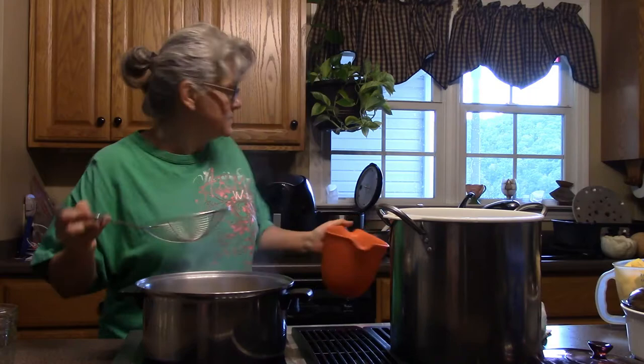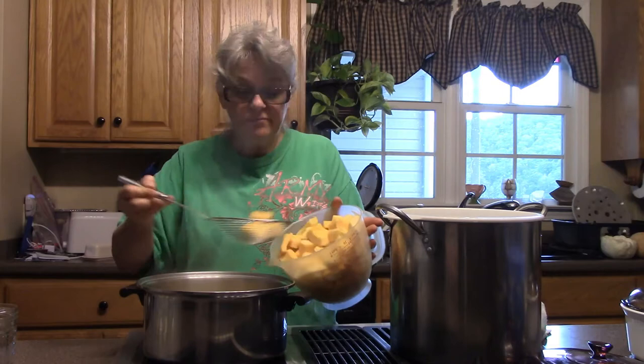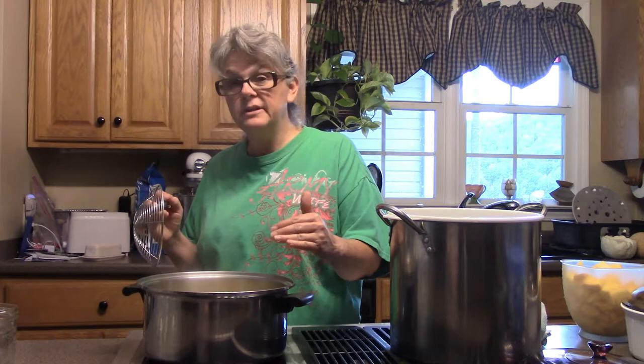I got all of the squash peeled and diced. The next step is to blanch it, which basically means putting cubes of something — this time the squash — into boiling water. Then, after it comes back up to a boil, I'm going to boil it for two minutes.